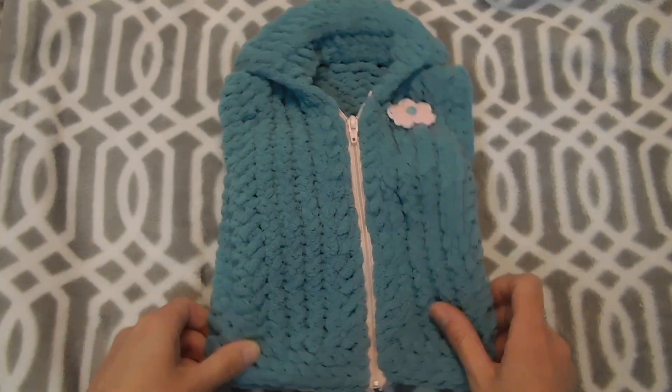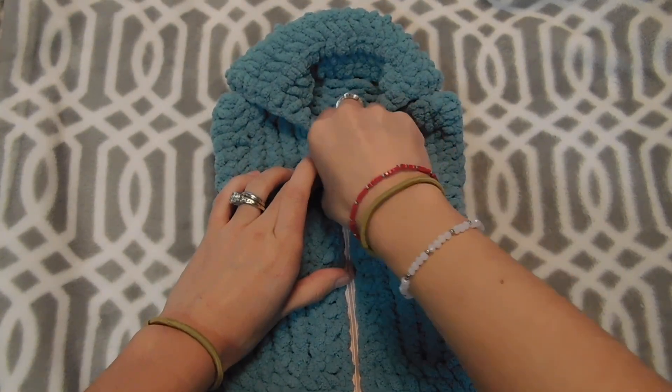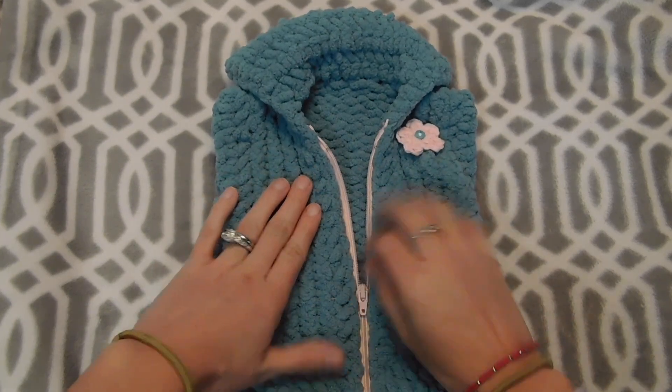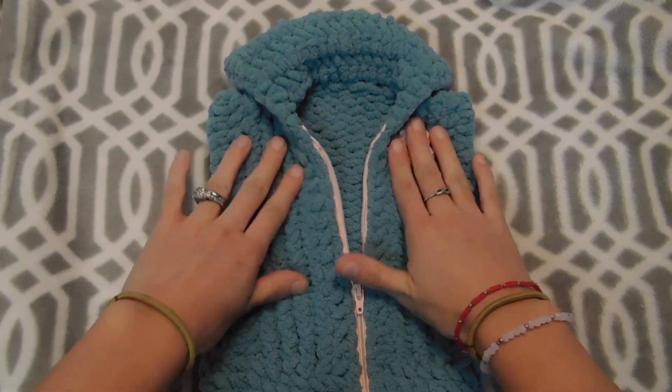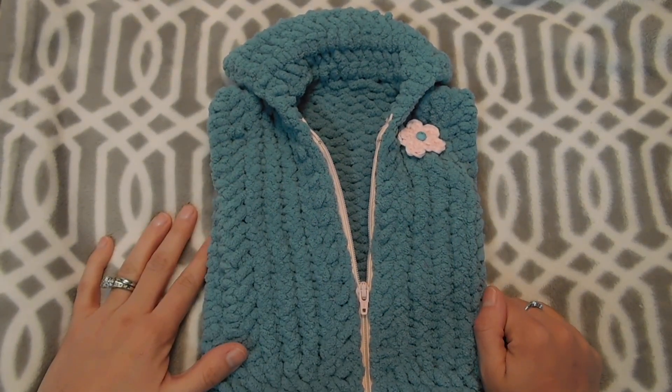I just finished my baby vest. I already added the zipper and this is how it looks. I hope you guys like this video — if you do, please give it a thumbs up, and I'll see you next time. Bye!